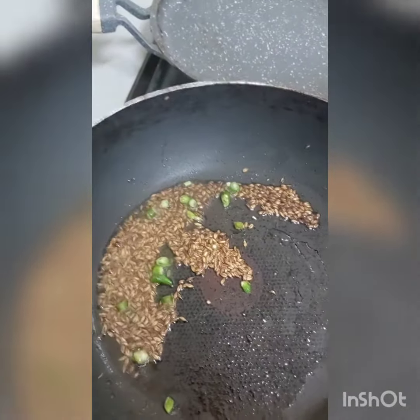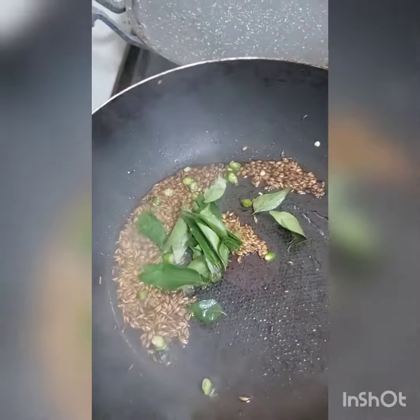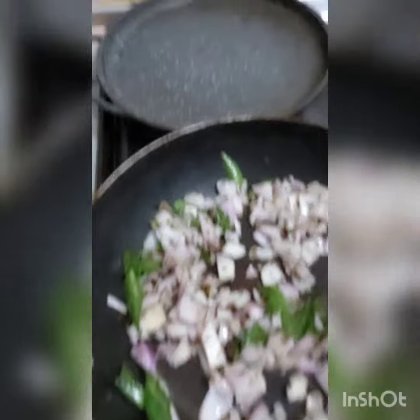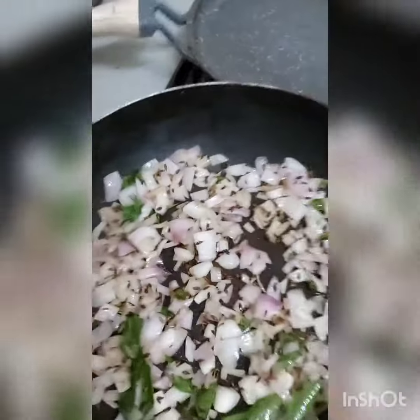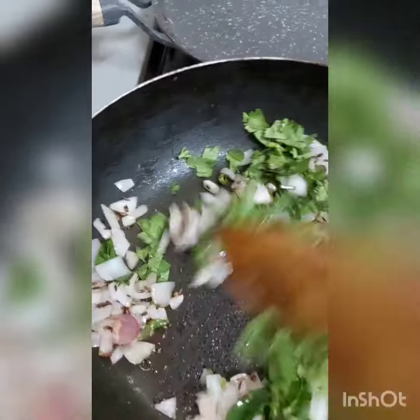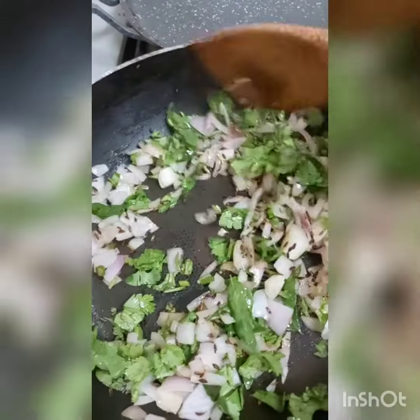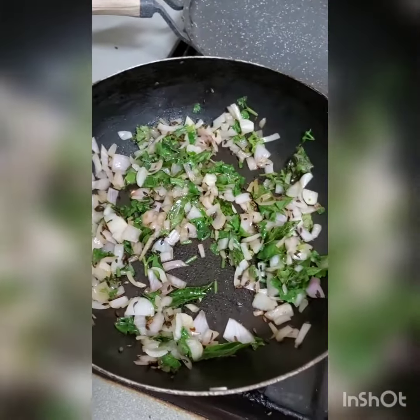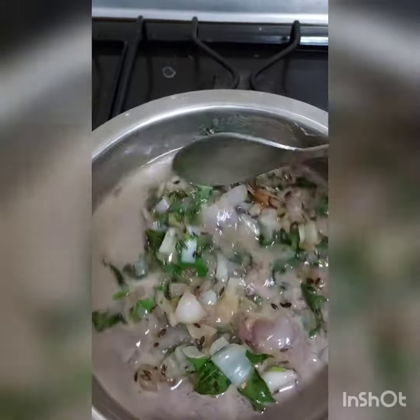Add chili, curry, and olive oil, then add coriander and fry. Add this to the batter and mix.